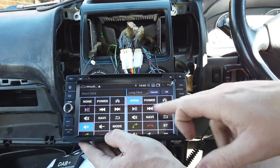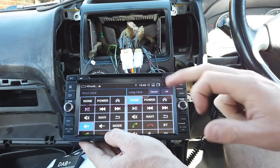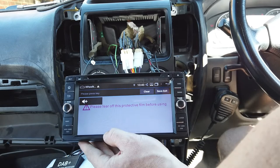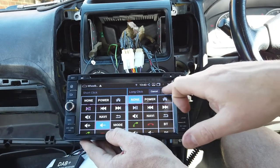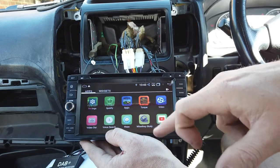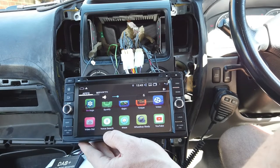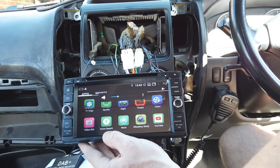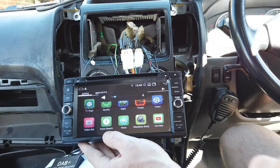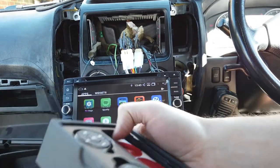So volume up means volume up. You can do a short click and a long click, so it can actually give you up to 20 different options on your steering wheel controls. I'm going to press OK. Now let's do volume down as well — click volume down, OK. So save and exit — we can add more later on. Now we have our steering wheel controls working, so we can set those up and put them where we want.